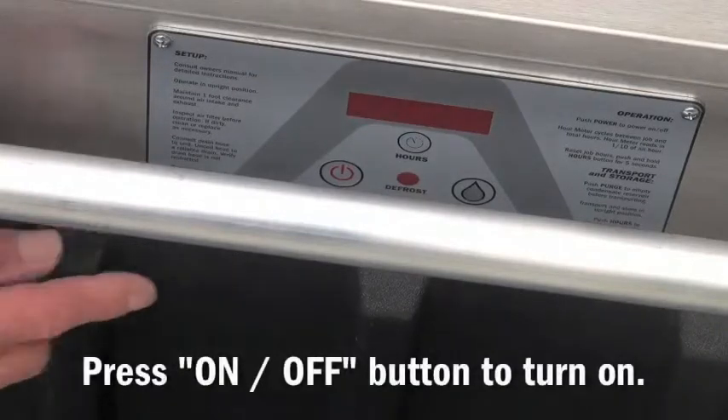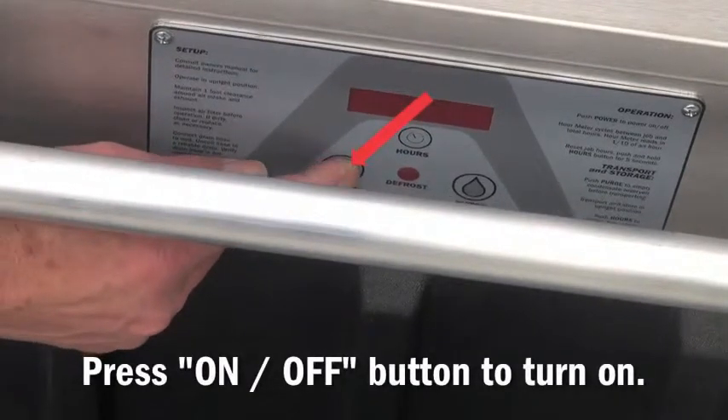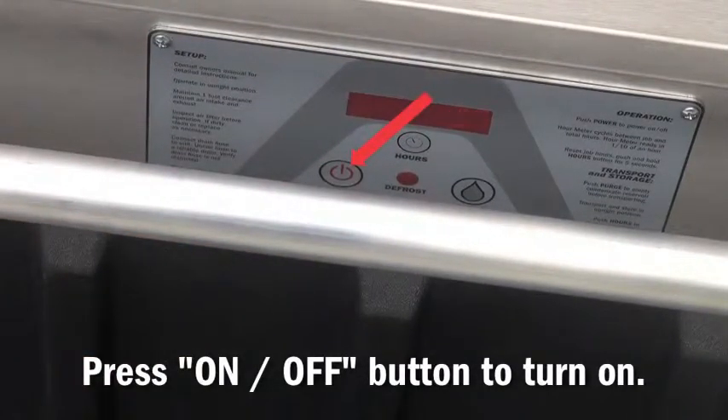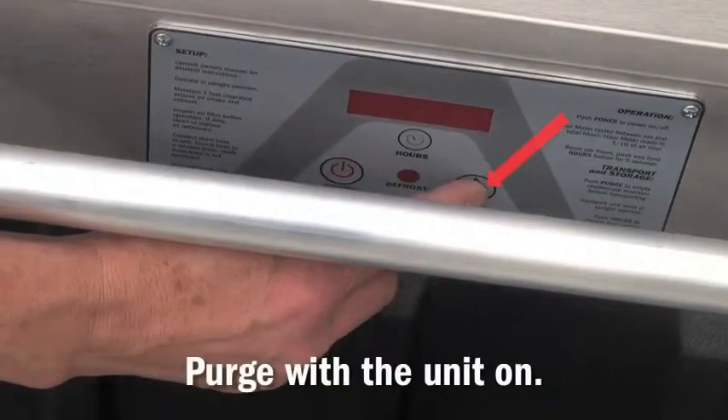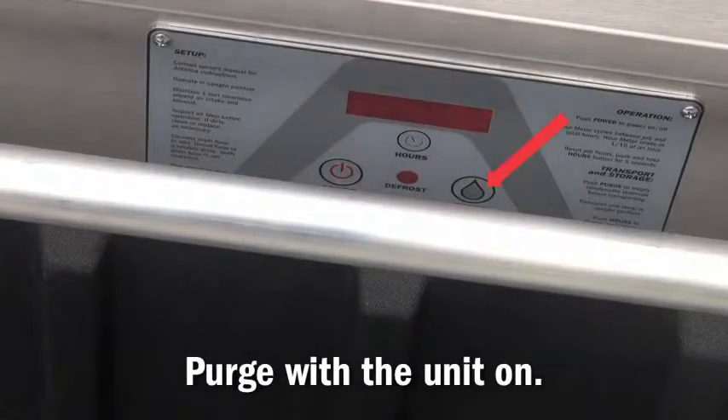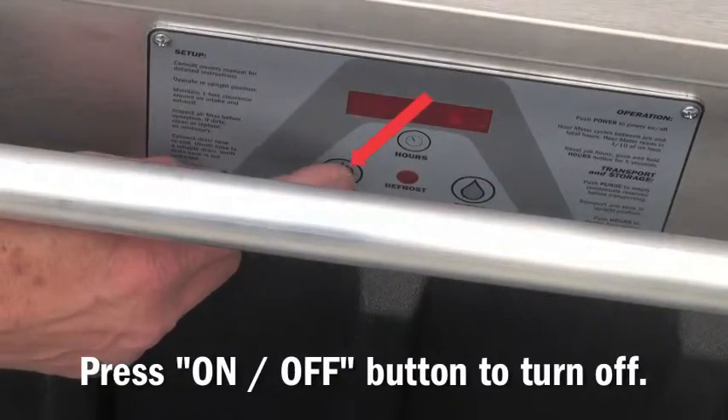To operate the control board on a 200HT and a 270HTX with the unit plugged in, simply press the on button or the power button. You can purge the system with the unit running. To turn the unit off, simply press the power button.